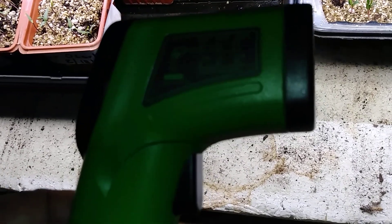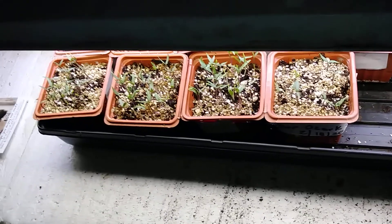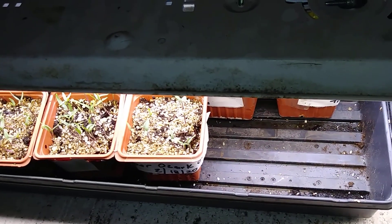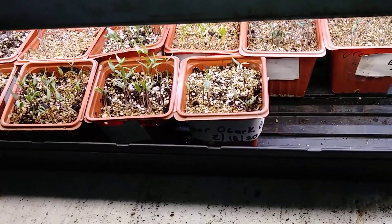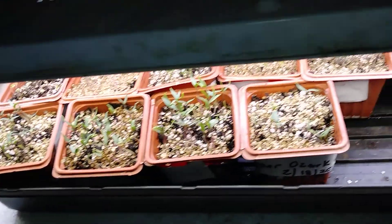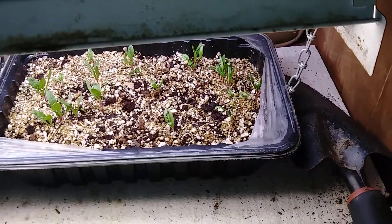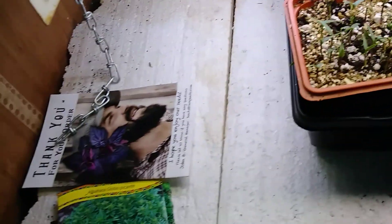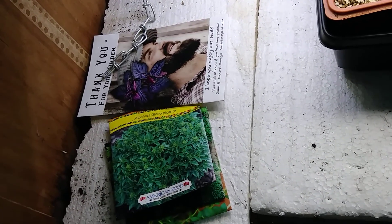I'm using a black plastic bag to help germinate everything — just a regular black plastic trash bag — and it works beautifully. It shaves off about three days of germination time. And here are some seeds I'm going to put in later, nothing but some herbs. People are asking me to do herbs this year, so I think I'm going to do some herbs.